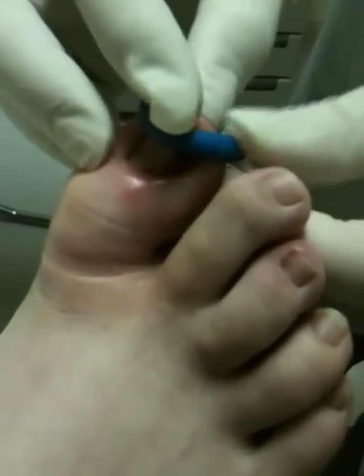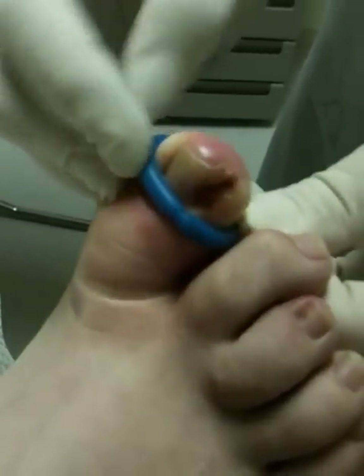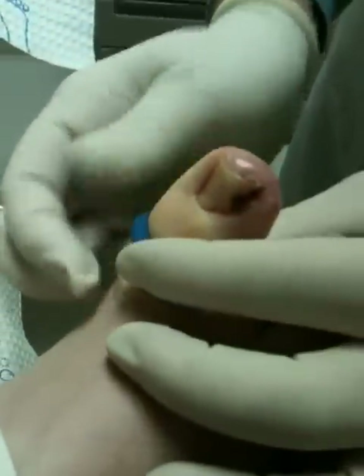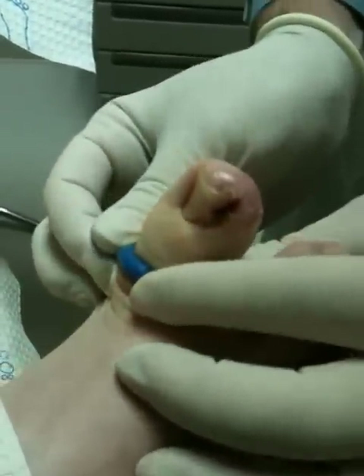This is a little thing called a tourniquet — it's just a tight band — because when we put the chemical in there to cauterize the root, we cannot have any bleeding, or very, very little bleeding.